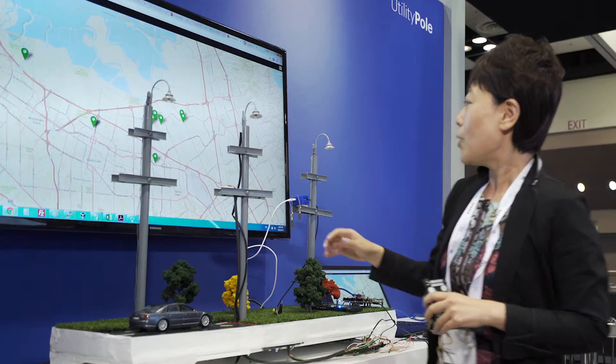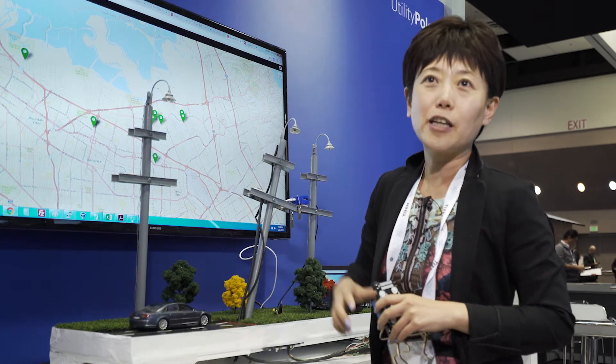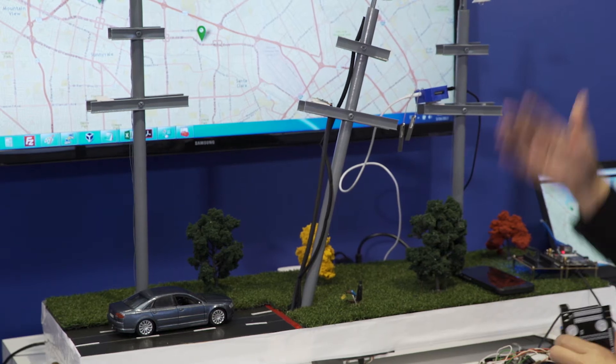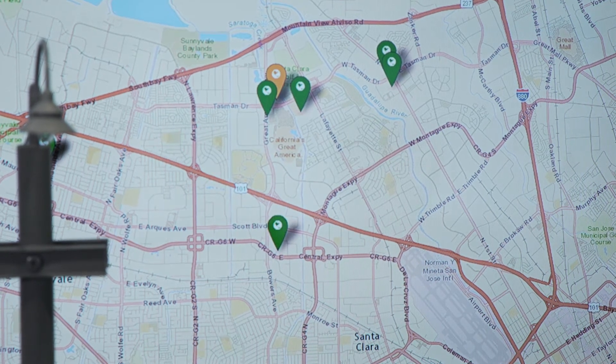What we're going to do here is: a car is driving along the street, but oops, it hit the pole. So the pole is tilted. In a couple of seconds, you should be able to see the map icon turn orange, which indicates there is an issue with the pole.